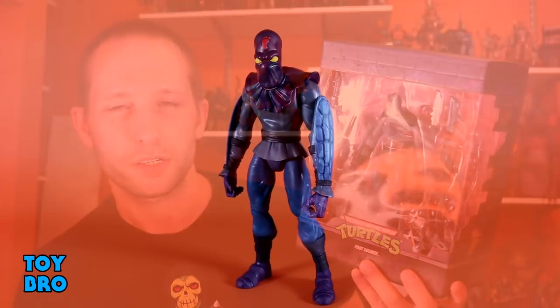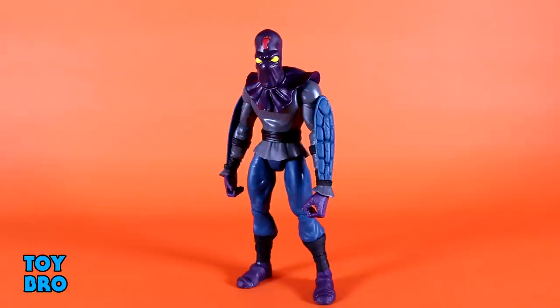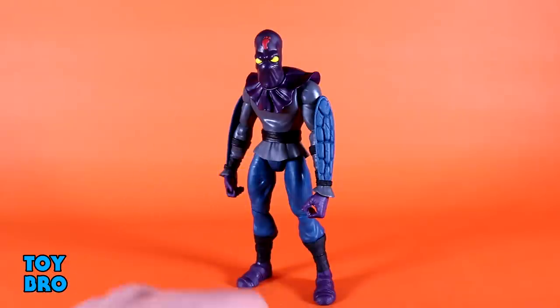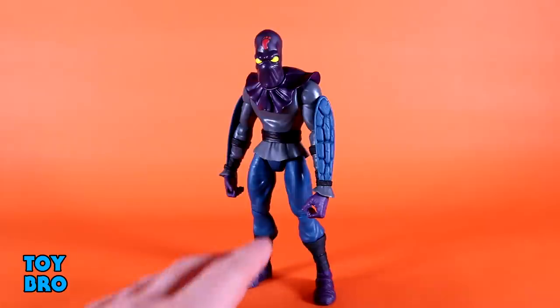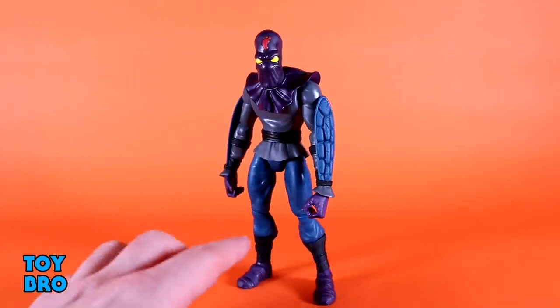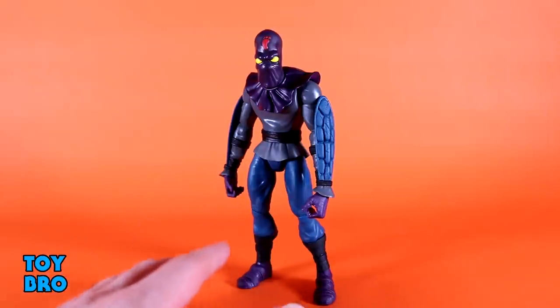I'm very excited to take a look at this guy — I'm all about Foot Soldiers. Here he is out of the package, and this one is really doing it for me. I like Raph in a general sense, Baxter is imposing and visually stunning, Splinter is basically a perfect recreation of the vintage figure — but this guy is absolutely firing on all cylinders. There's just about nothing I would have changed, and he definitely exudes that vintage Playmates vibe. I love the vintage Foot Soldier toy design, my expectations were high, and they've absolutely nailed it.